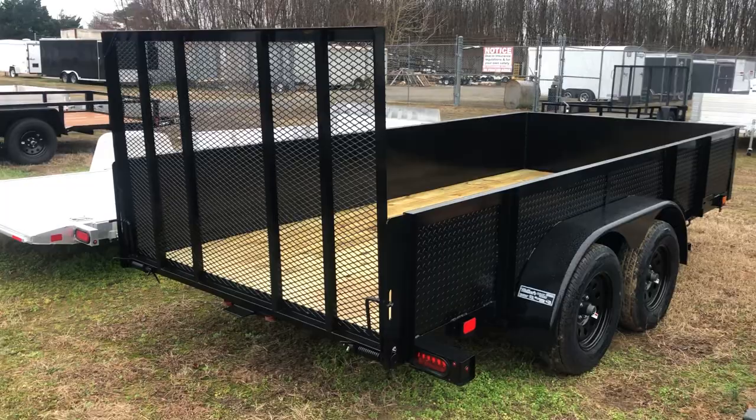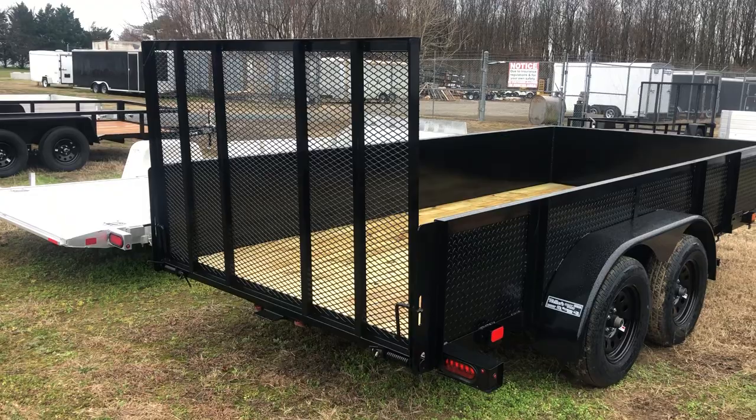This gate here is spring-loaded — you can see the springs right underneath. It's going to be a very light gate to lift but heavy-duty. It also folds into the bed to help with wind resistance.